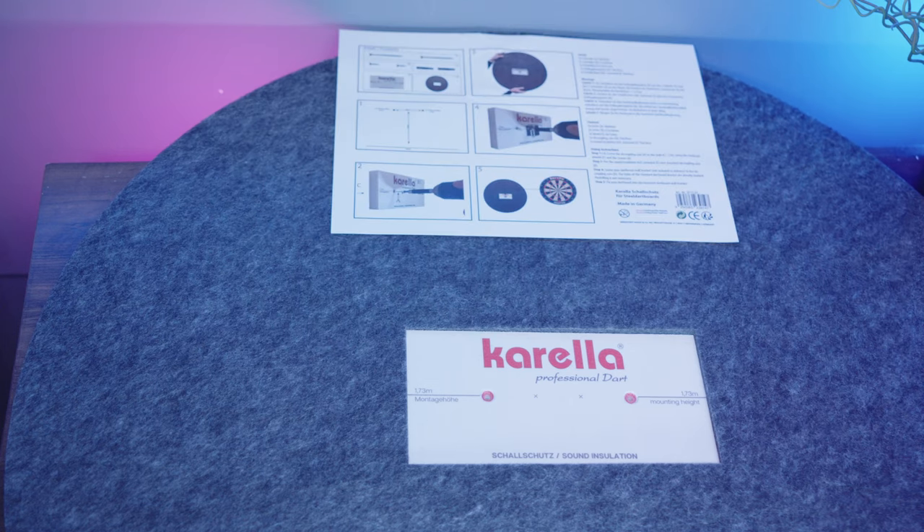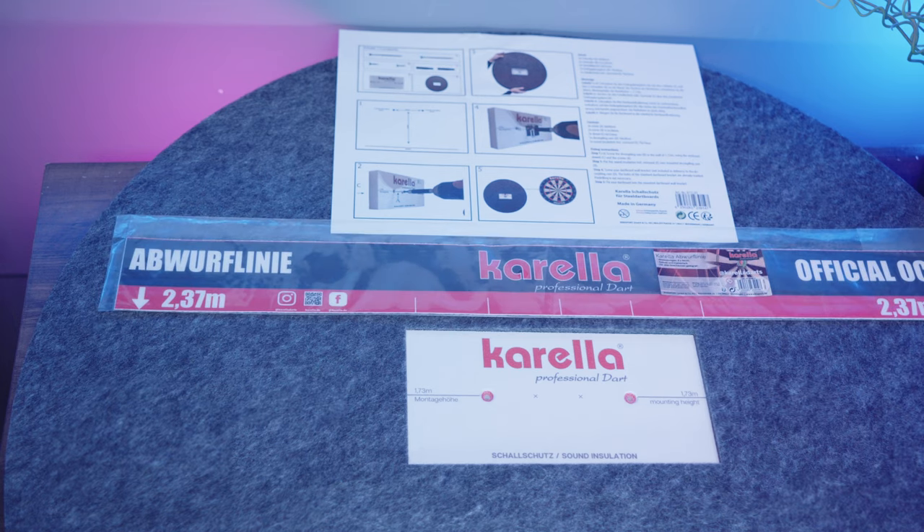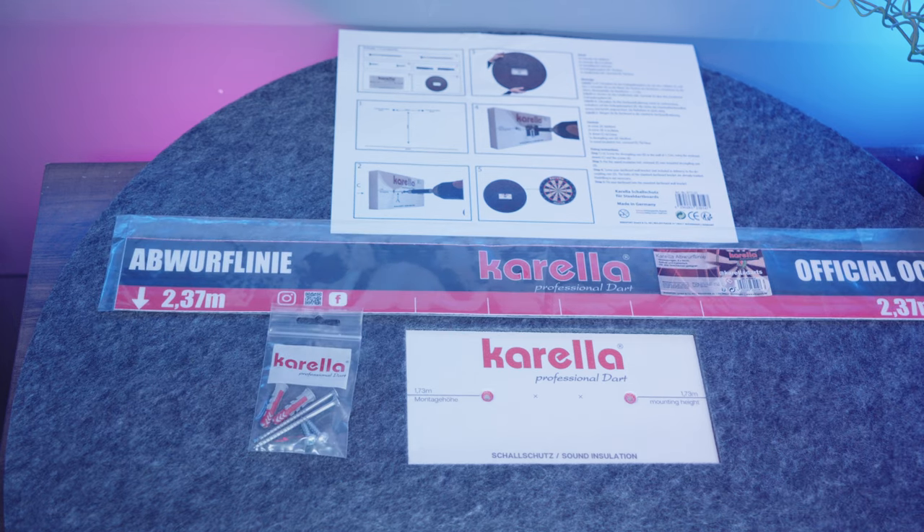It comes with the board, two long screws, two short screws, two raw plugs and a sticky throw line oki.